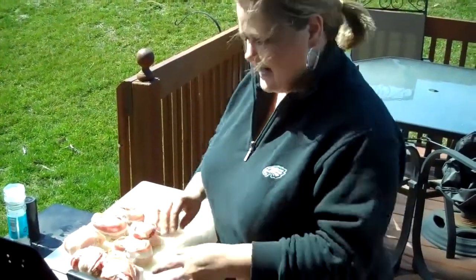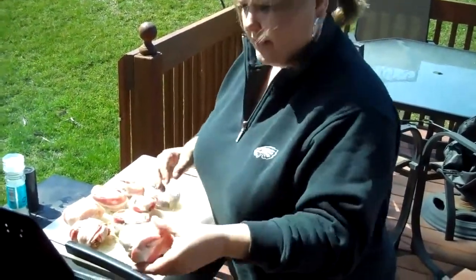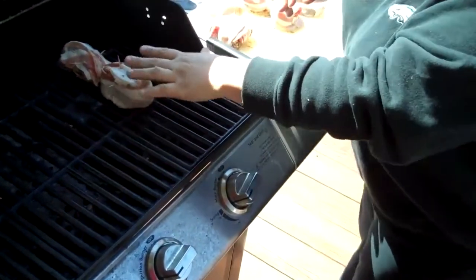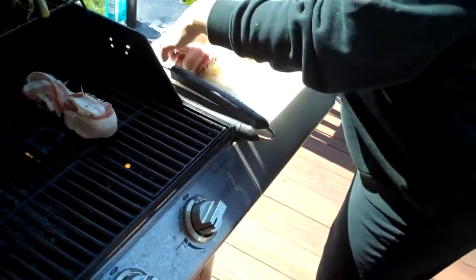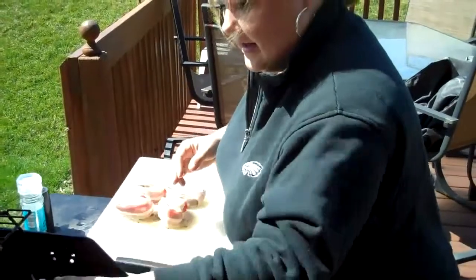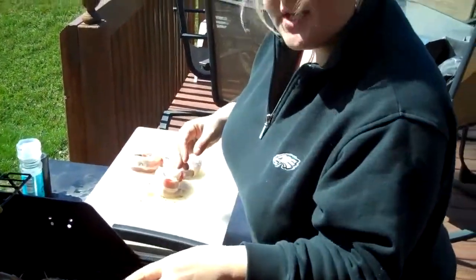We're out at the grill now. We've already turned the grill on to medium-high heat. Just going to take our pork loin and set it down on the grill. This will flare up because of the bacon grease, so we'll explain what to do in the next step. Get all of them on here — medium-high heat on the grill. These are going to cook for a total of 20 minutes.